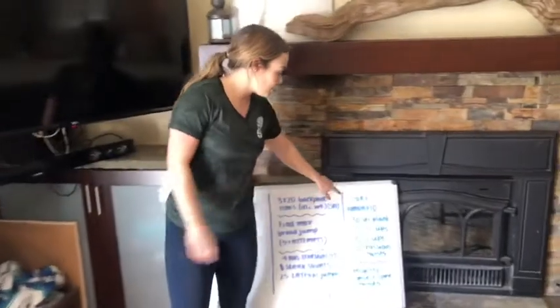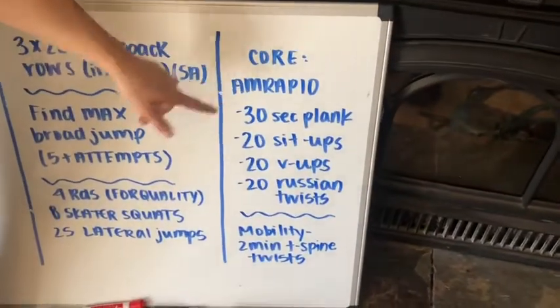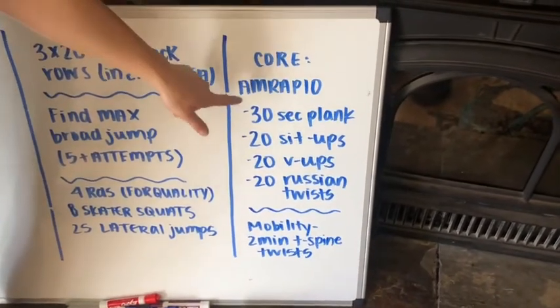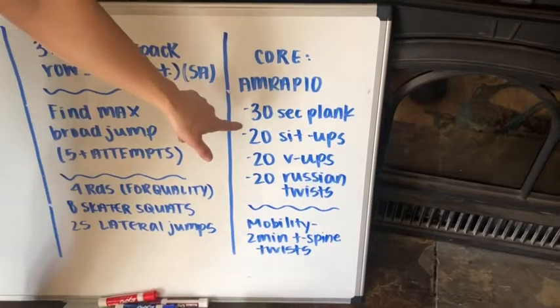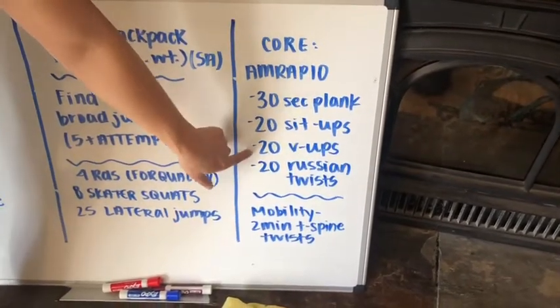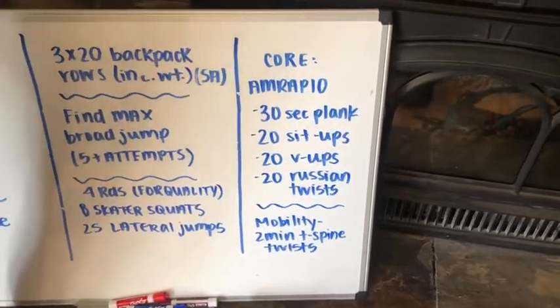The last part today is core. We're going to do an AMRAP for 10 minutes. Set a timer for 10 minutes and rotate through these four moves: 30 seconds of plank, 20 sit-ups, 20 V-ups, and 20 Russian twists — continuously for a total of 10 minutes.